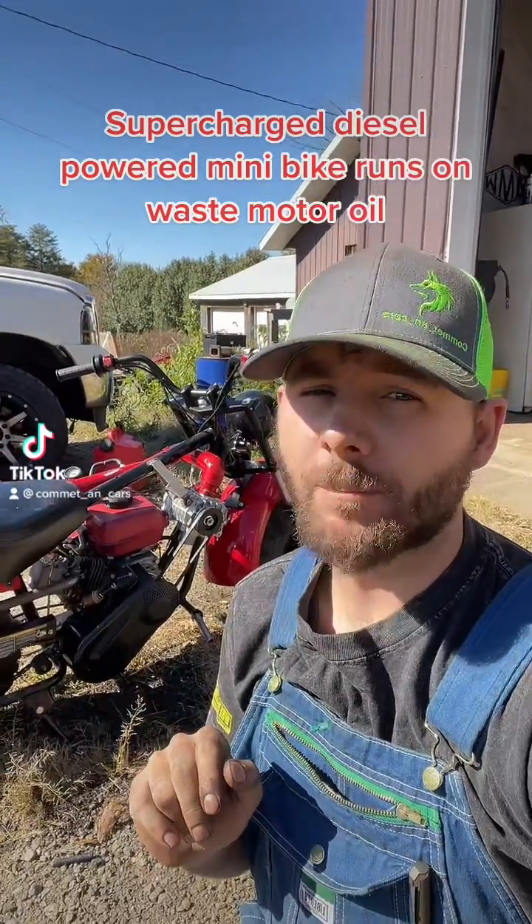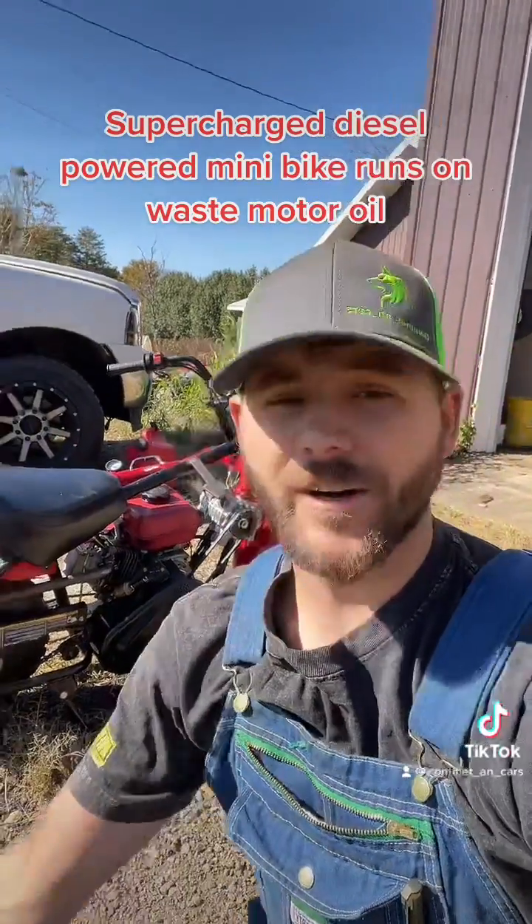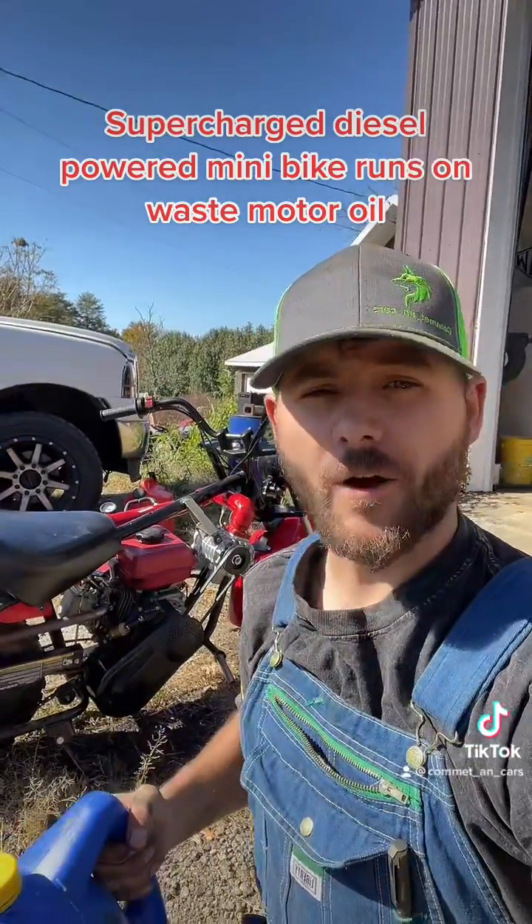This is my supercharged diesel-powered minibike, and today we're gonna run it on some waste motor oil. Let's go!